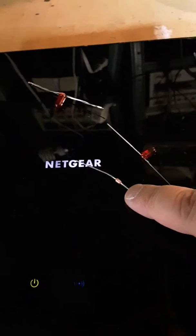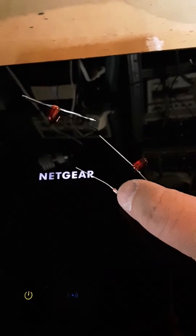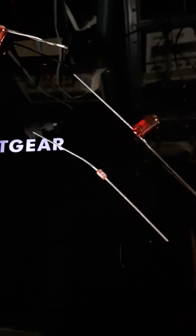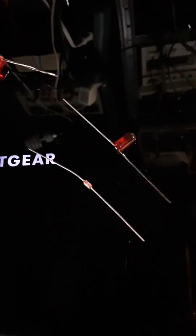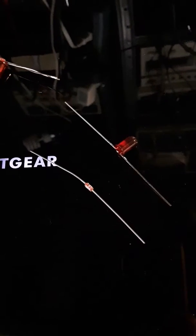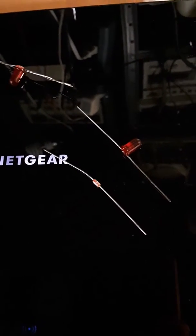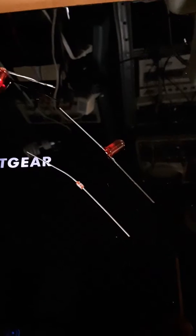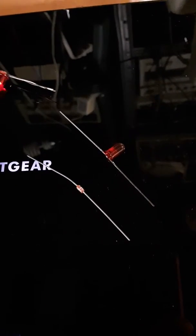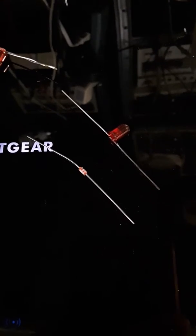The Schottky diodes are commonly available. However, none of them work unless they have the actual H silkscreened on them, and that H stands for Hitachi. If you get the same exact part number but without that H, they do not work — I've tried about 15 different kinds. I actually went to an eBay seller who listed a Hitachi diode with the right part number and had a picture of it with the little H, which is very hard to see. What arrived were nearly identical but didn't have the H, and they didn't work.